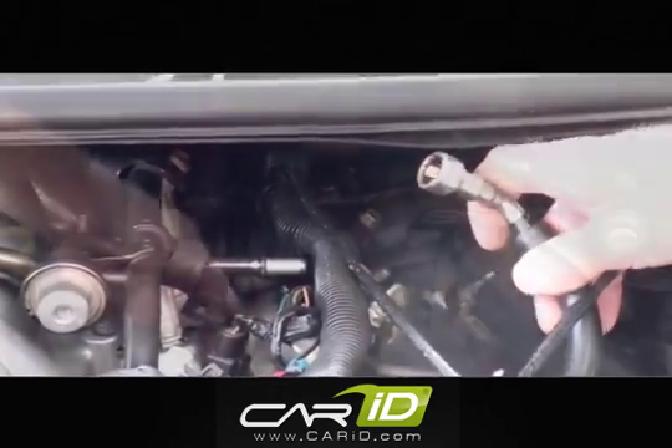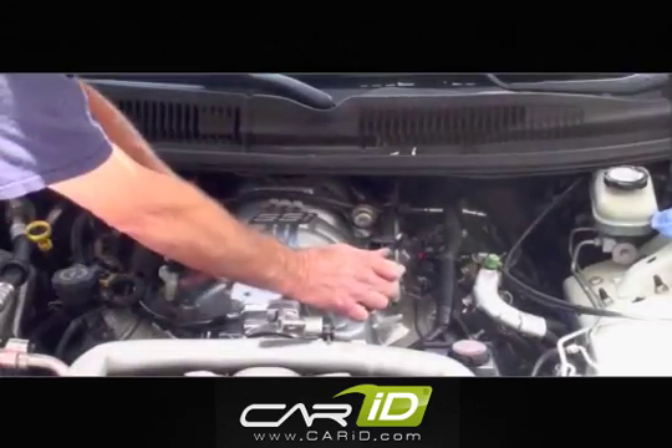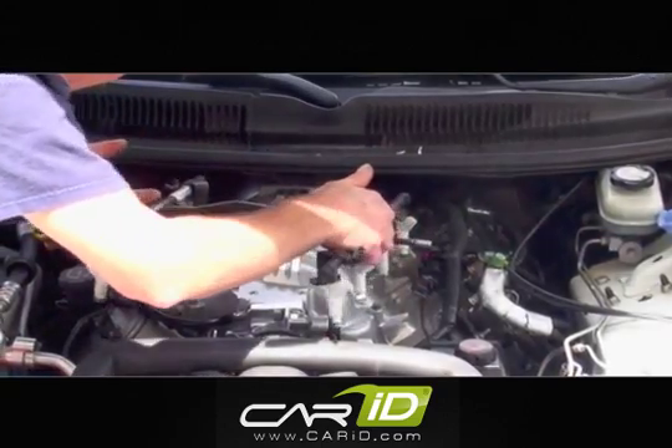Now, unplug all of the injectors and remove the four bolts that hold the rail system down to the intake manifold. To remove the rails from the intake manifold, simply lift straight up to get the injectors out of the injector bungs in the intake.